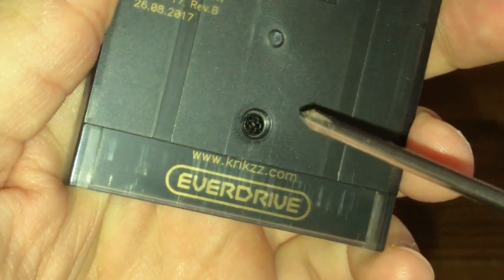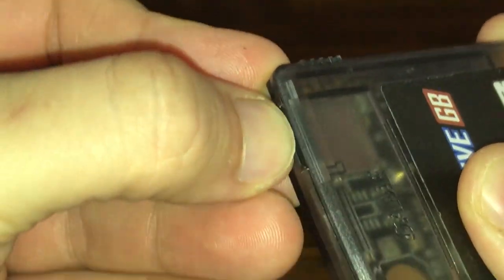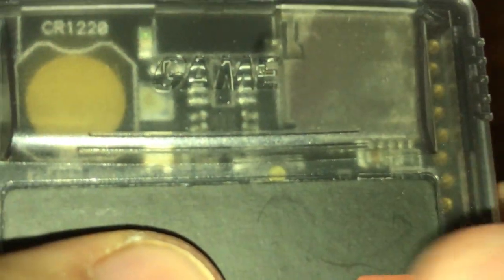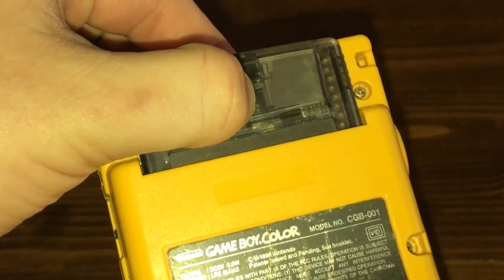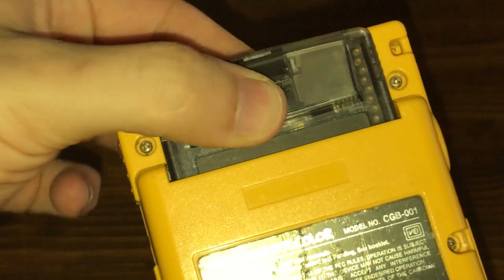There's a Phillips screw on the back that a curious individual could remove and take a look at, but I'm not going to risk breaking this just in the name of curiosity. It has a spring-loaded microSD card slot on the top, and a reset button cleverly placed near the top of the cartridge underneath the plastic. Pressing on this vicinity while playing will trigger the Game Boy to reset itself. This button is accessible when using both the original Game Boy as well as the Game Boy Color.